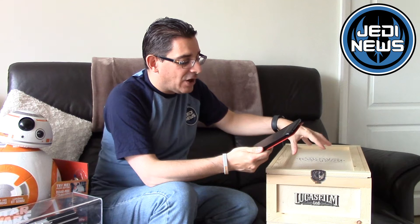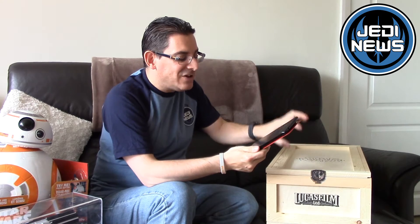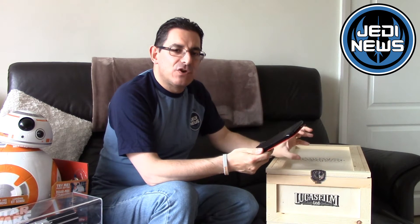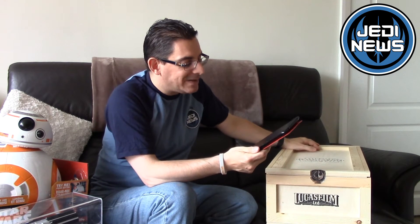Each includes a chip to authenticate the serial number that is printed on the certificate of authenticity and also on the medallion that's included. There is an RFID chip built into every single prop available from Prop Shop, but there's no way of actually reading that information currently. Disney and Lucasfilm may put out an app in the future, so we'll have to wait and see.